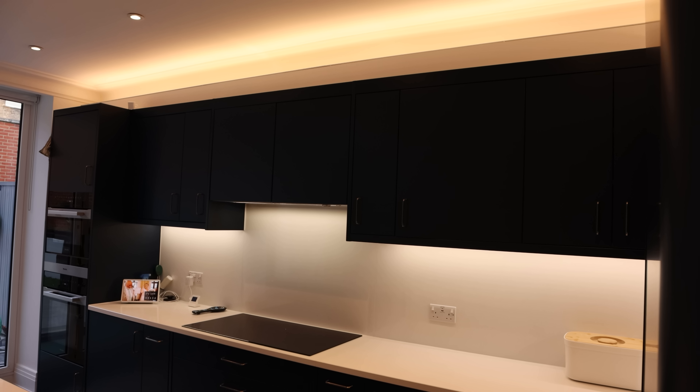I recently stayed at an Airbnb that had some really cool LED strips underneath the overhang of the kitchen cabinets by the floor. Should I put some LED strips in here too? I don't think I'd bother with individually addressable strips here — something in a nice warm white dimmable COB strip would probably be great. What do you guys think? Let me know in the comments below.